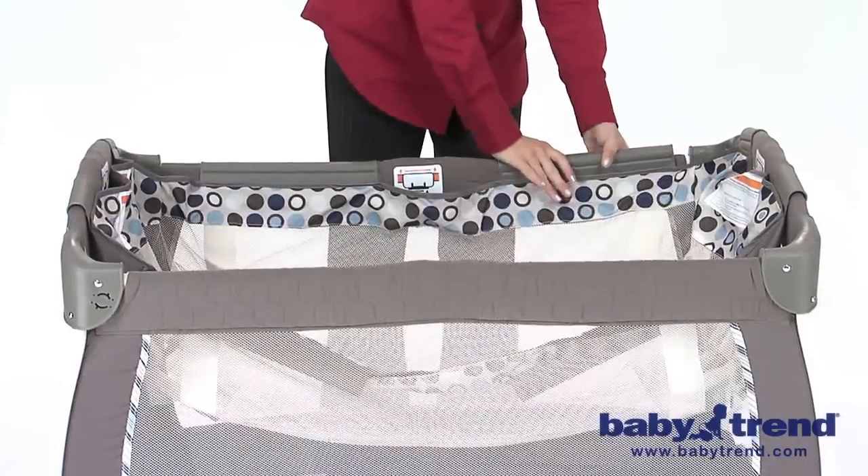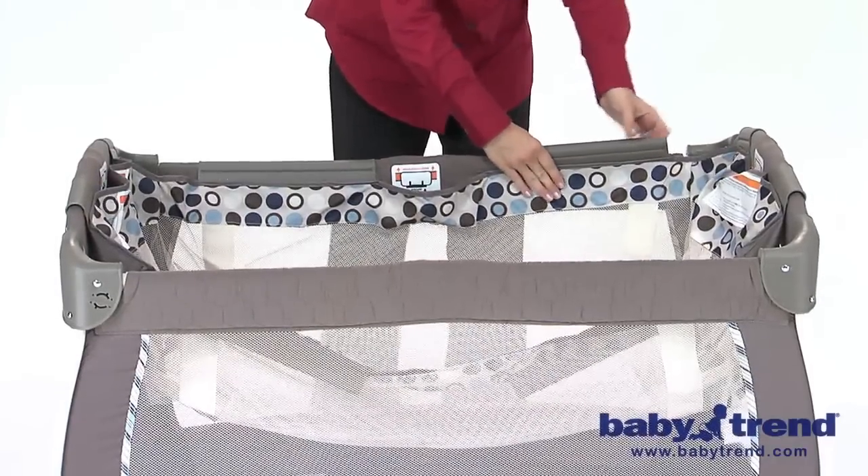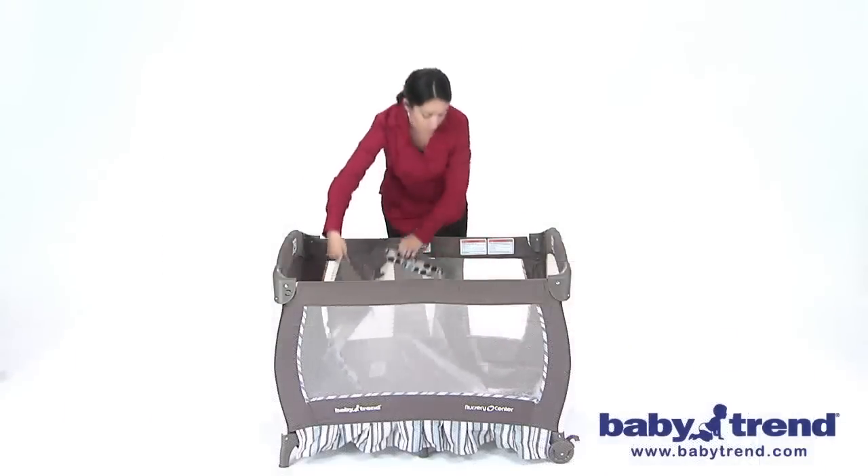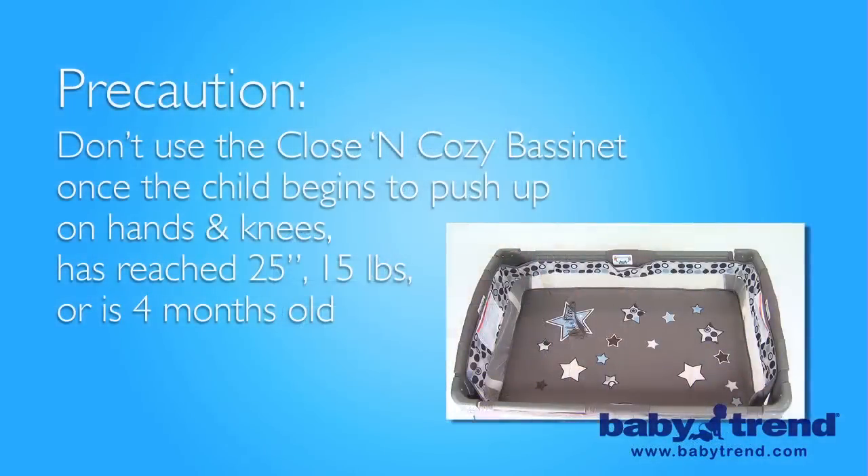Then unsnap the plastic clips secured over the top rail of the playyard and lift up to remove the bassinet. Note: you should not use the bassinet feature of the playyard when your child begins to push up on hands and knees, even before crawling, or has reached the height of 25 inches or weight of 15 pounds or 4 months old, whichever comes first.